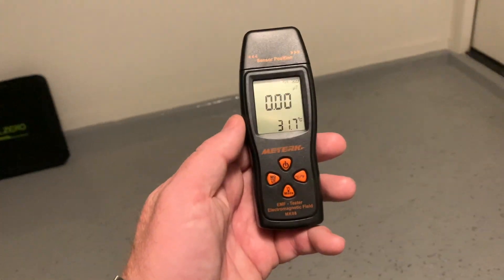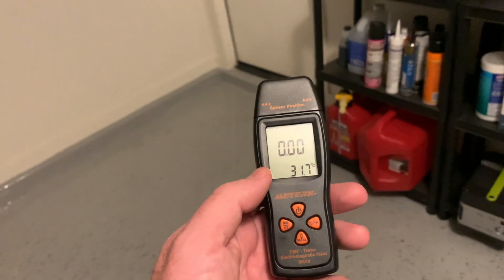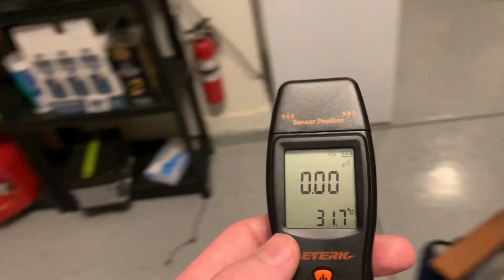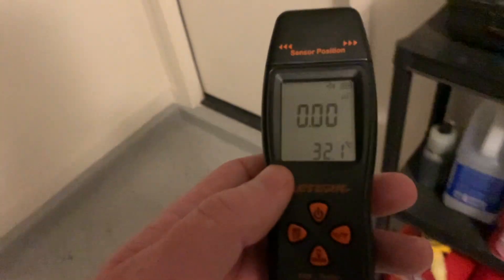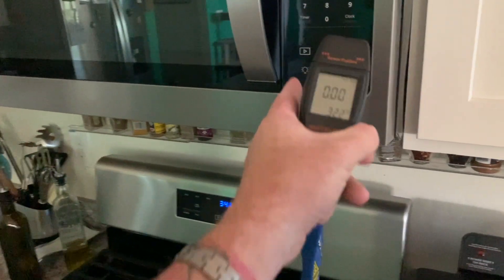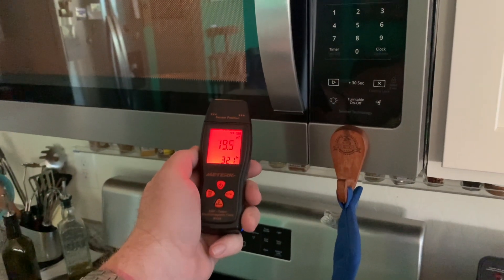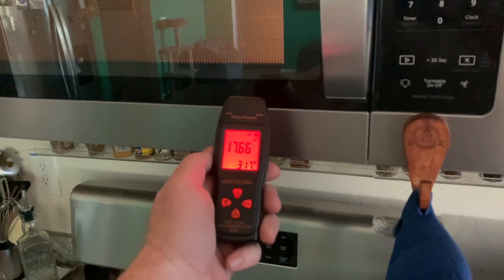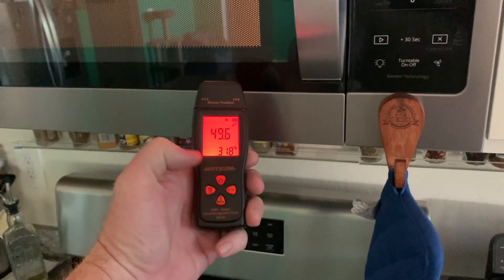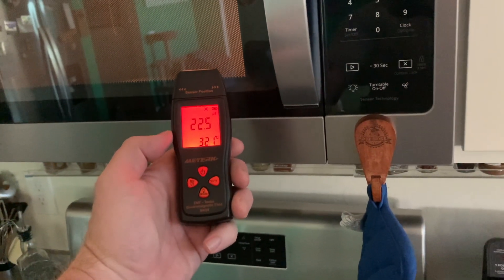I'm going to be using this Materic dosimeter — it's a handheld mini unit, only $32, and it's a great starting point. I'll put a link in the description. As we all know, a microwave is one of the most radiating appliances around your house. You can see how much milligauss it's letting off as it runs. If you want to stop the noise you just hit the power button, but you can see this is definitely the most radiating device in the house.